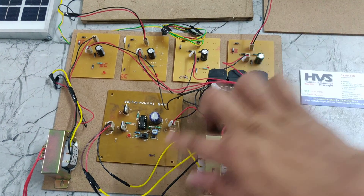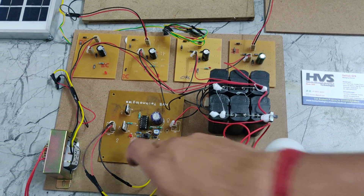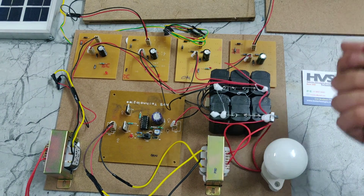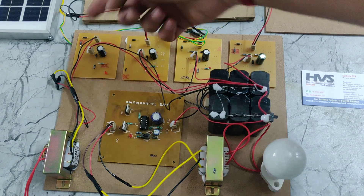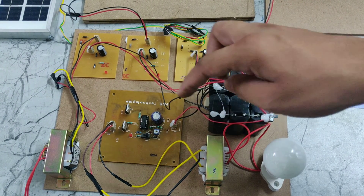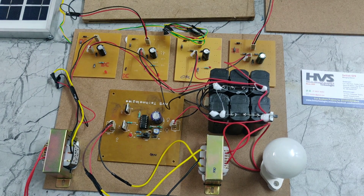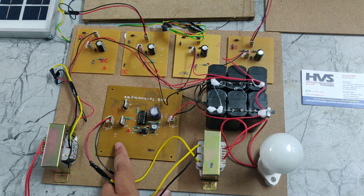Here we can see another inverter is used to convert DC to AC. Generally, the rectifier converts AC to DC and the inverter converts DC to AC. In this system, we convert AC to DC to charge the battery, and for the load we convert DC back to AC. Here we can see the inverter board, which converts DC to AC current.